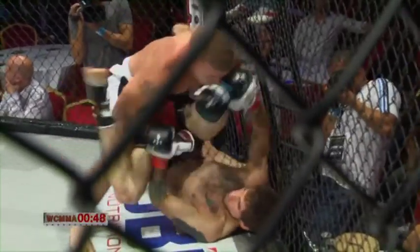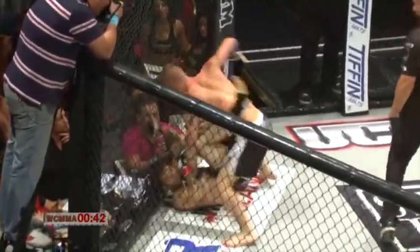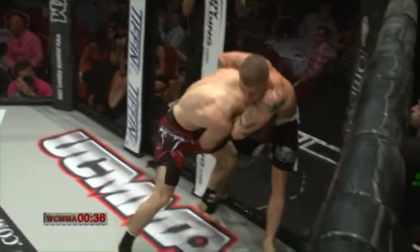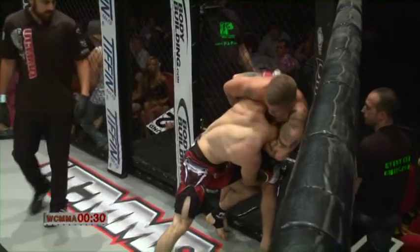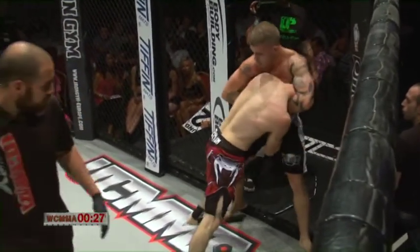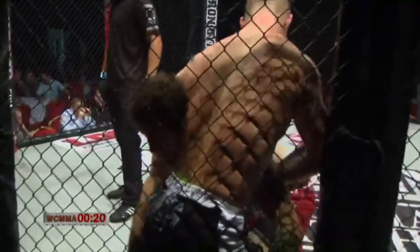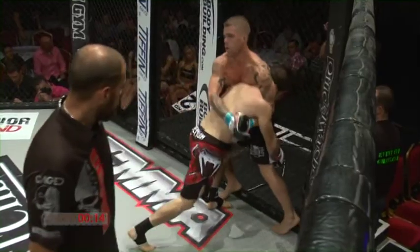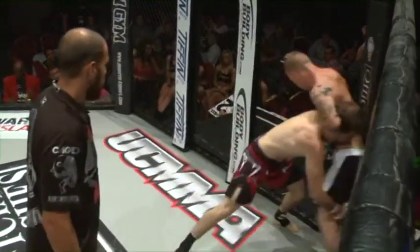Both guys shuffle, adjusting position. Chapman looking for a triangle, doesn't quite get it. The arm is in as well, making it very difficult to sink the technique from here. Good shot there from Chapman to the body. Chapman doing the right thing, pushing his head forward, trying to get through with the under hooks. Ref looks on as both guys jostle and swivel.